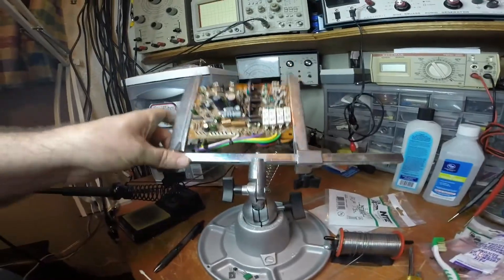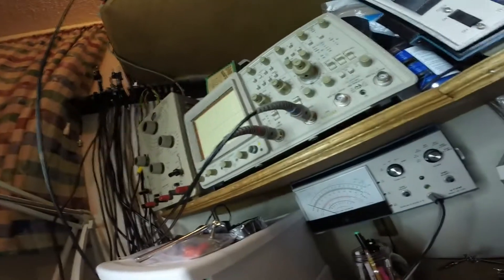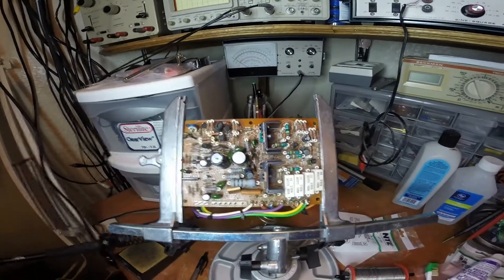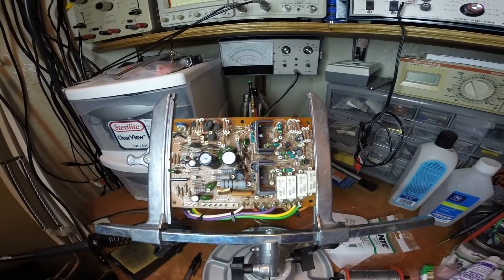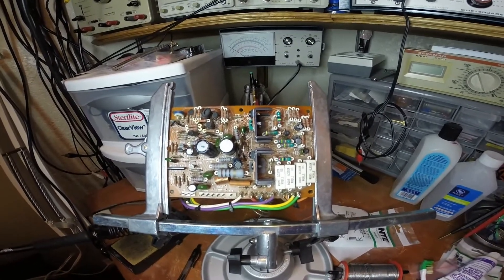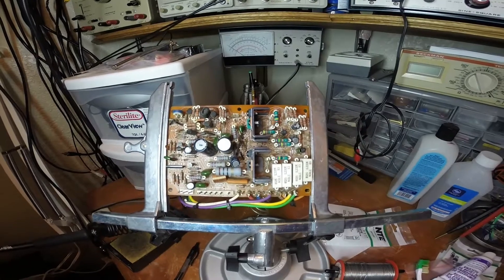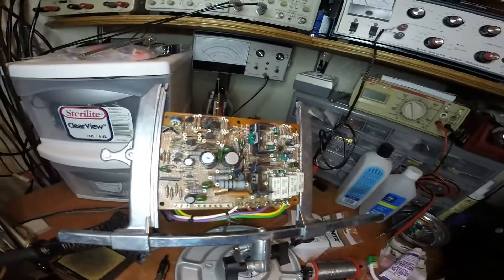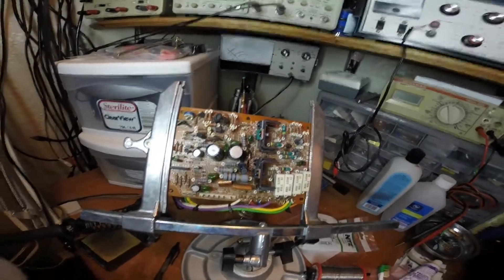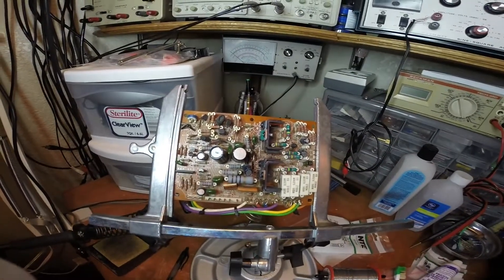That's one side of the amplifier, and since I'm doing the amplifier I'm going to do both sides. I'll do the same six transistors on the other side as well. In the next video we'll show a little bit about how to remove them, the best way to do that, and maybe even show putting them back in and cleaning with acetone.